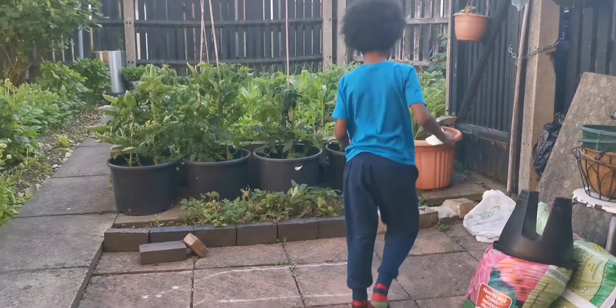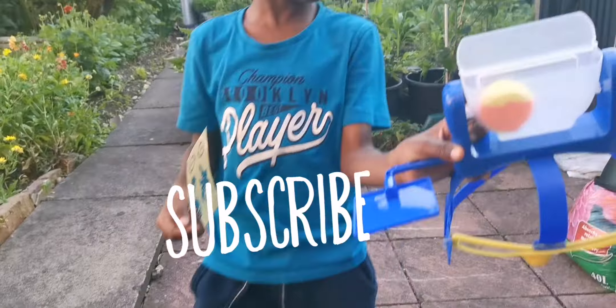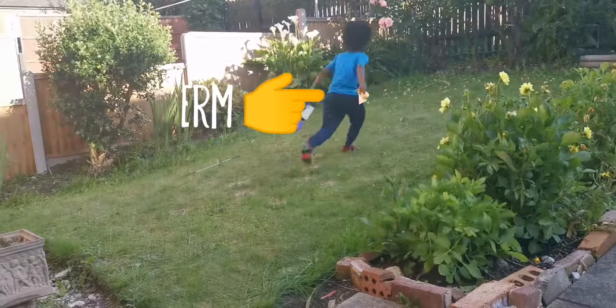Ladd's Toys TV signing out. Can you subscribe? Yay!